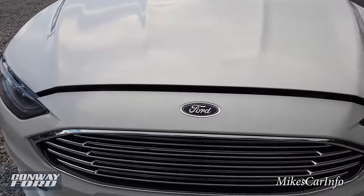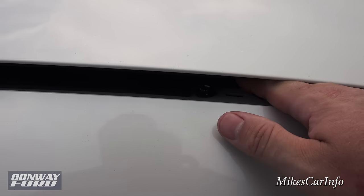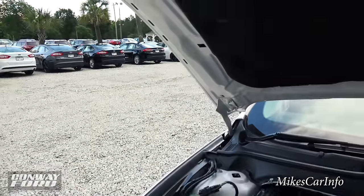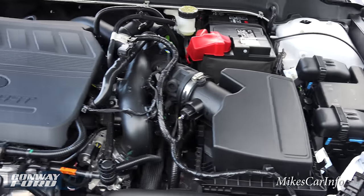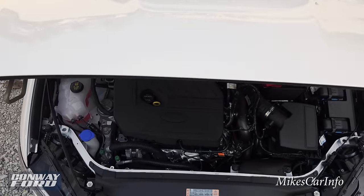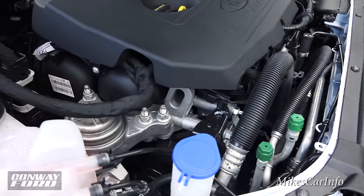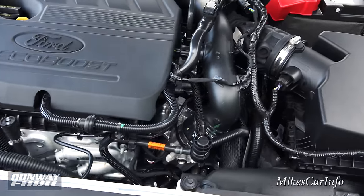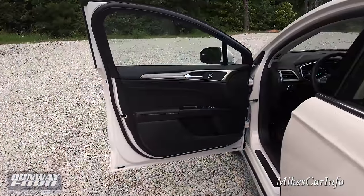To open the hood, the latch is all the way to the far right — it's an orange latch; you move it to the left and lift up the hood. The hood is fairly light but does require a prop to hold it up. Under the hood you have the battery and strut towers. It has a four-cylinder 1.5-liter EcoBoost turbocharged engine that gets 181 horsepower, mostly covered with plastic. It's paired to a six-speed automatic transmission — a nice, smooth running engine.